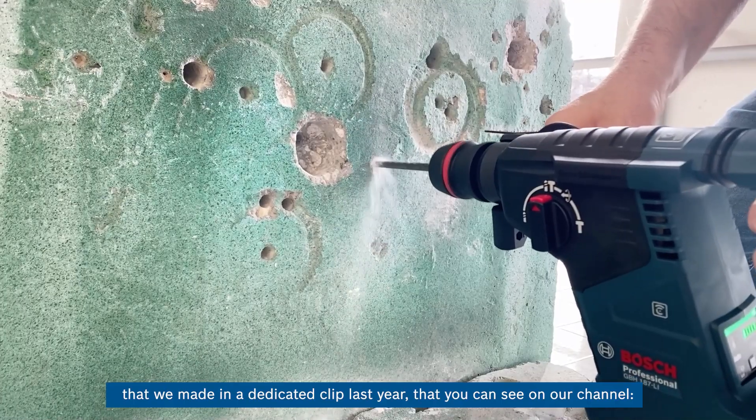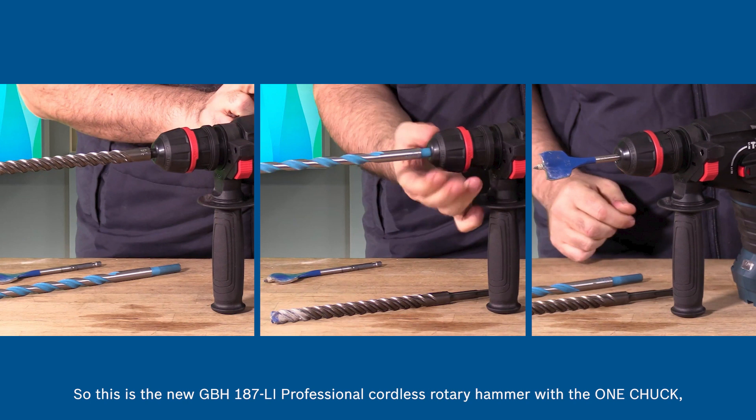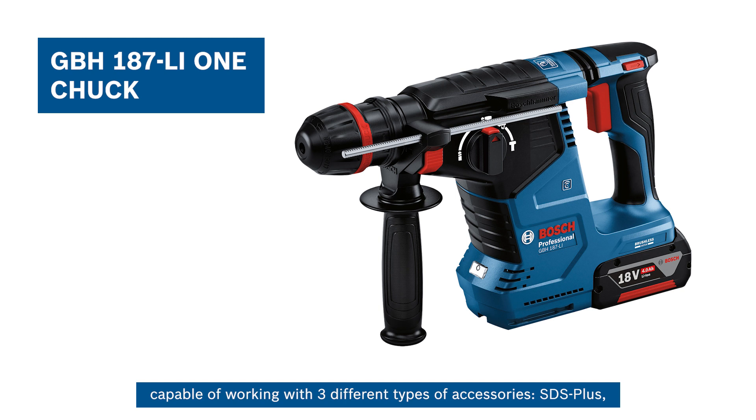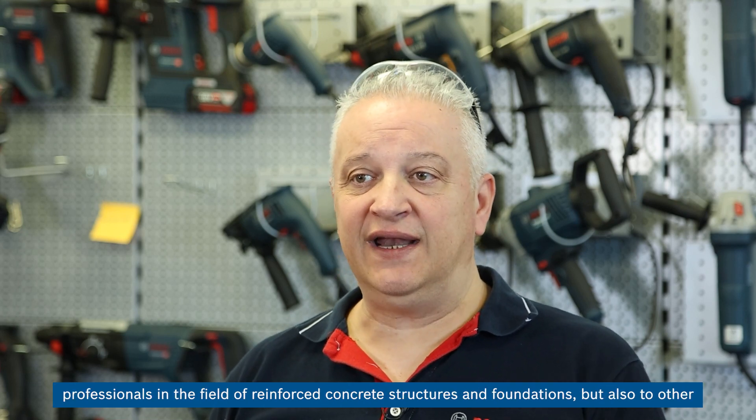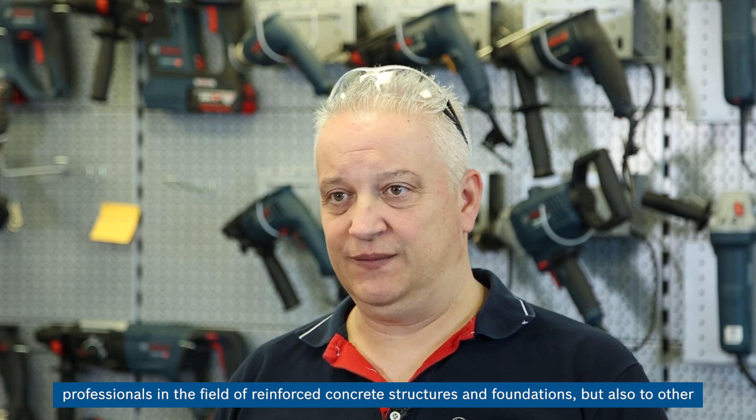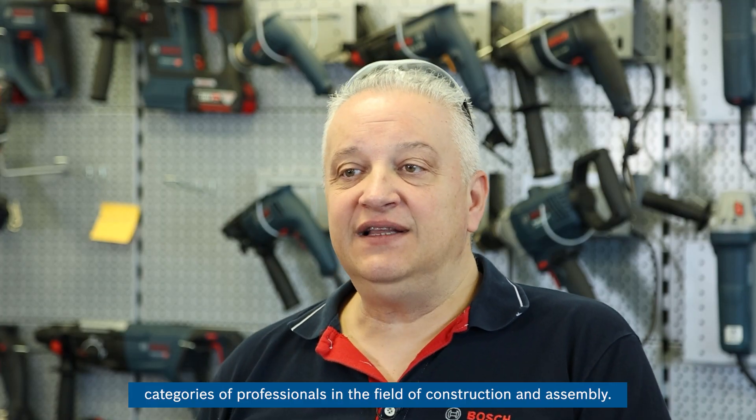A more detailed presentation of our dust extraction systems was made in a dedicated clip last year, available on our channel. So, this is the new GBH-187LI Professional cordless rotary hammer with One Chuck, capable of working with three different types of accessories: SDS-plus, cylindrical shank, and quarter-hexagonal shank. Very convenient in terms of performance-price ratio, and recommended both to professionals in the field of reinforced concrete structures and foundations, as well as other categories of professionals in construction and assembly. All the best!